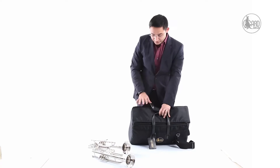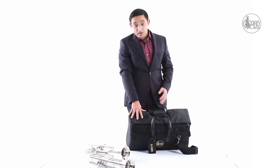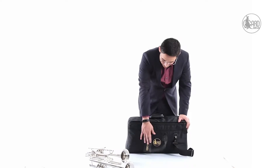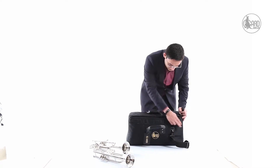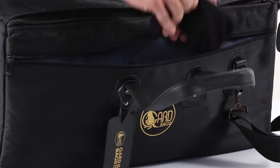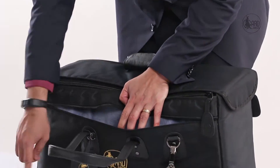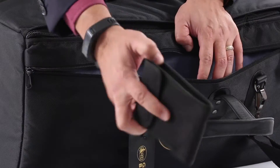Here you can see that this is Garth's 9MSK bag for two trumpets and a flugelhorn, and I've shown you how you can also use it for a flugelhorn, a trumpet, and two mutes. Some other accessories in Garth's bag: there is a front pocket here that opens up, and it can hold a lot of pieces. There are a few items here — you can fit some valve oil and a double-mounted mouthpiece sponsor.